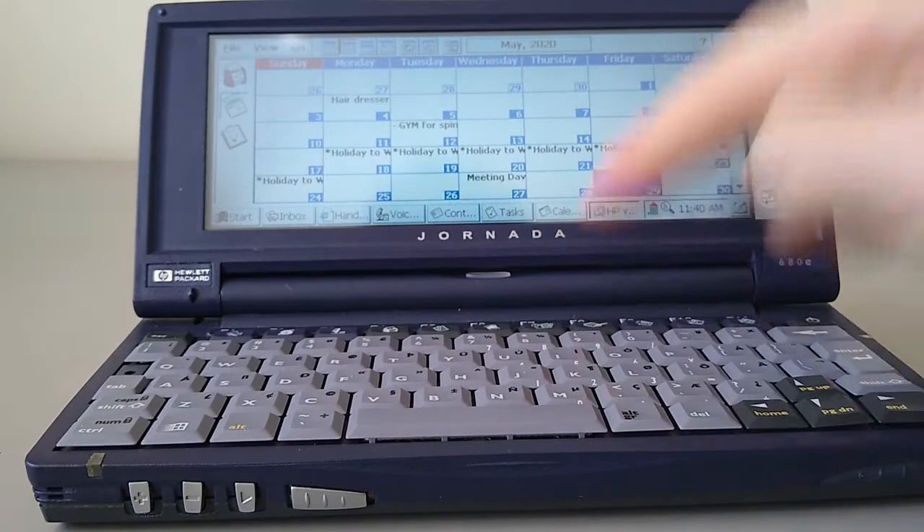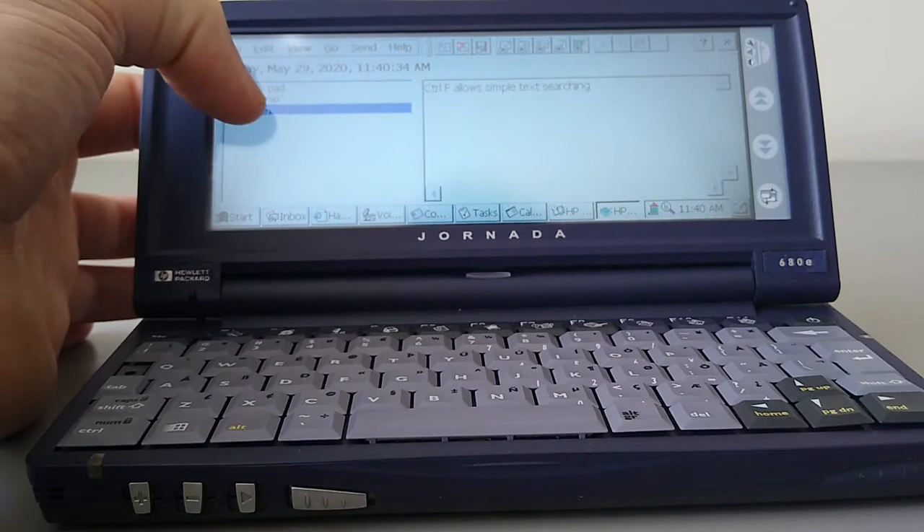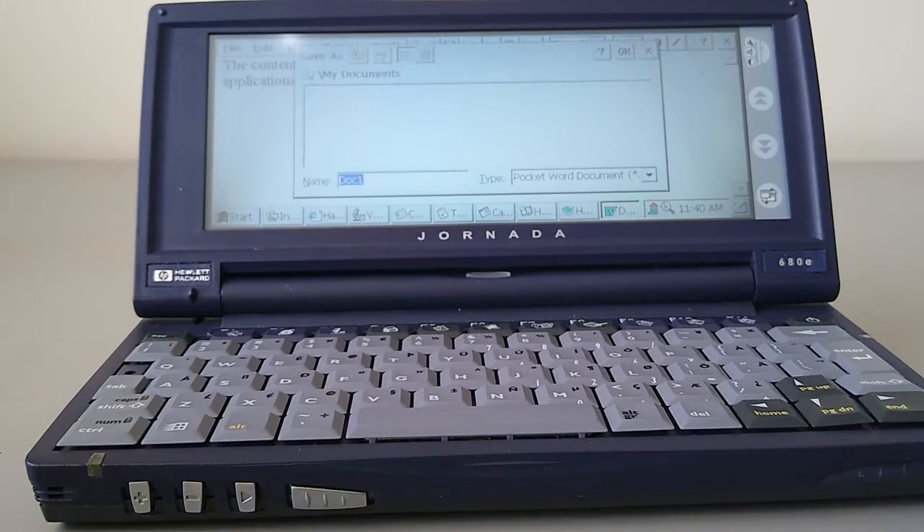Next along the bar is Quick Notes — the HP QuickPad. It's just a quick way of putting text information in, and you can then send it to other functions. For example, hitting the shortcut at the top will paste it directly into Word, which then asks you what you want to save it as.